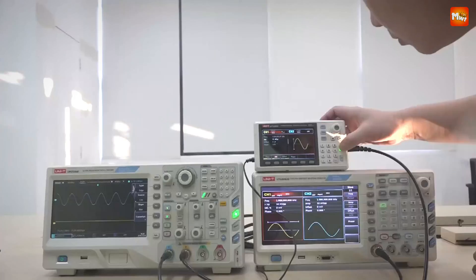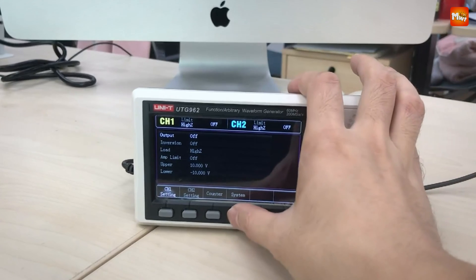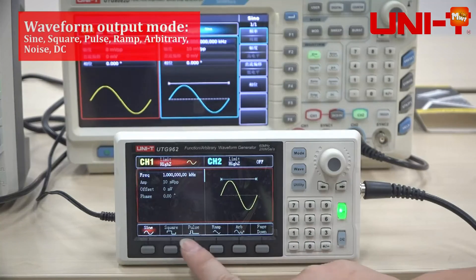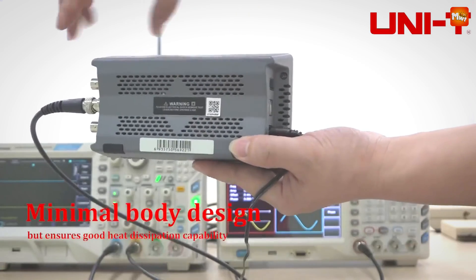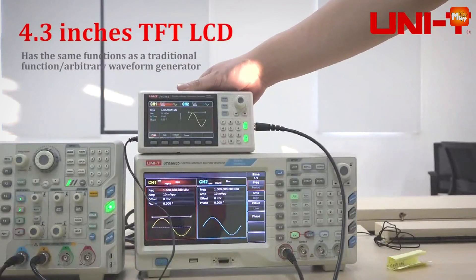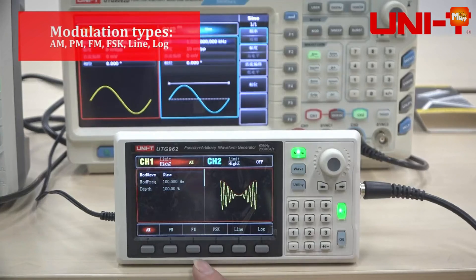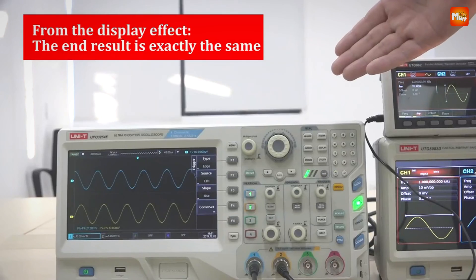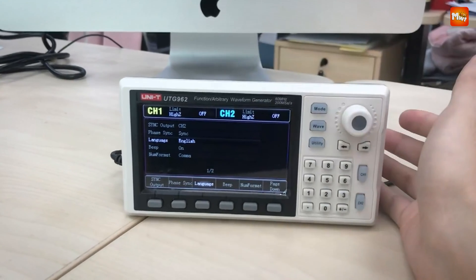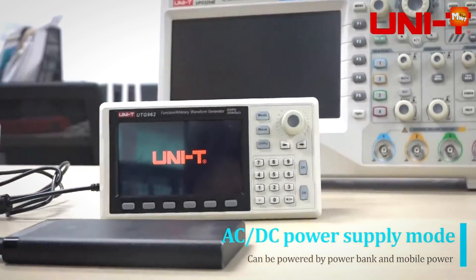Whether you're aligning ham radios or testing audio equipment, this function generator has the flexibility you need. Thanks to its direct digital synthesis (DDS) method, the UniT maintains high precision with a sampling rate of 200 mega samples per second and 14-bit vertical resolution. Output frequencies range from 1Hz up to 30MHz with an ultra-fine full-band resolution of just 1Hz — great for precise testing, filter troubleshooting, and circuit testing. The built-in six-digit frequency counter provides high accuracy for measuring and confirming output frequencies.